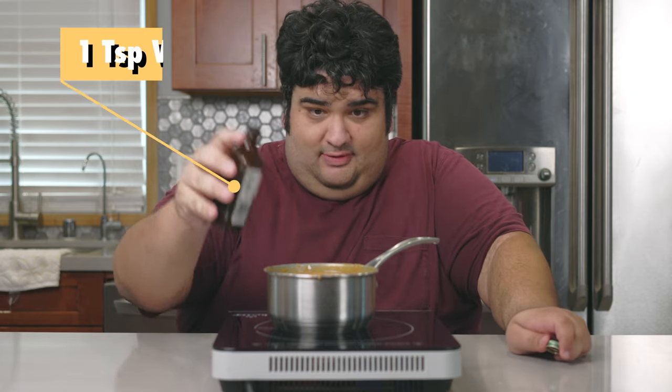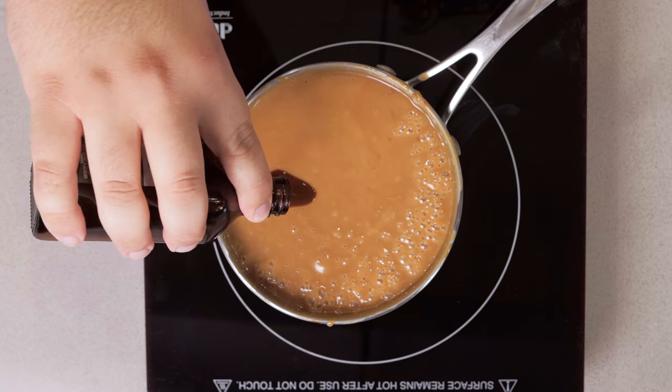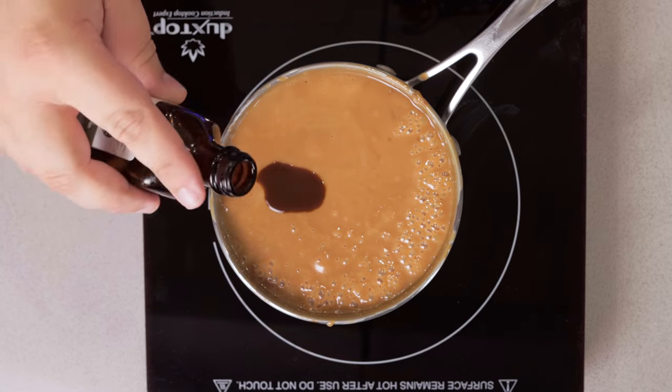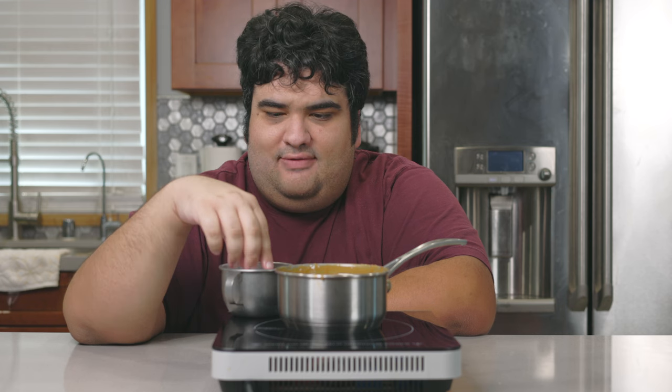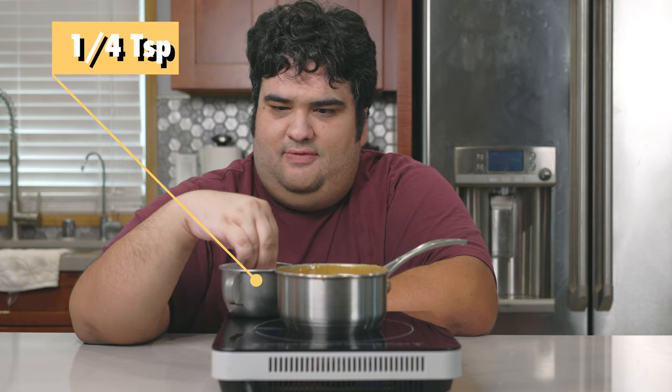A few more ingredients: a teaspoon of vanilla. And finally, let's give it a nice garnish with a quarter teaspoon of kosher salt.